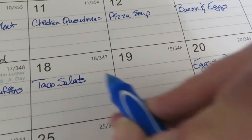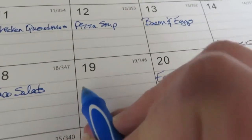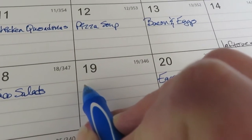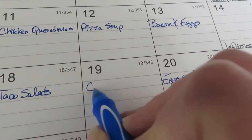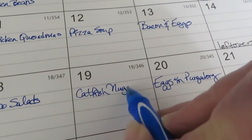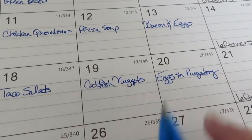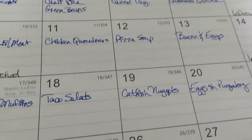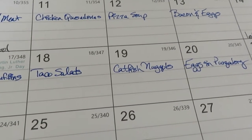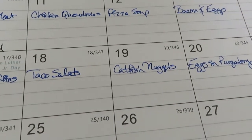I've got catfish, so let's put down catfish nuggets. I'll probably pan sear them with some kind of keto-friendly breading like almond flour or ground up pork rinds.